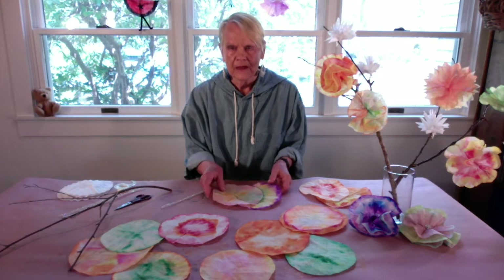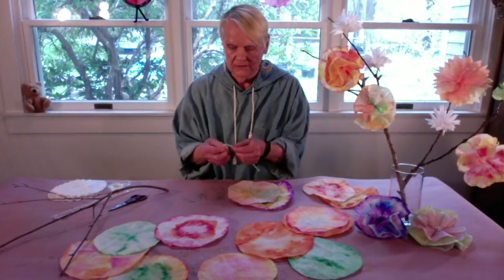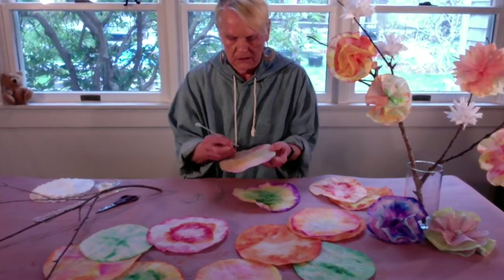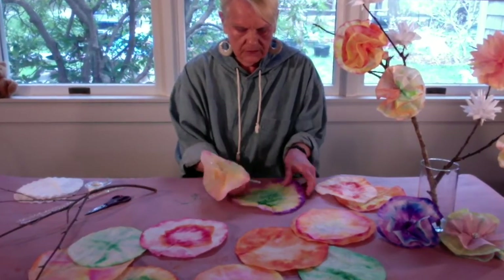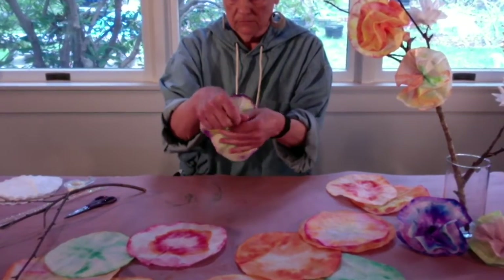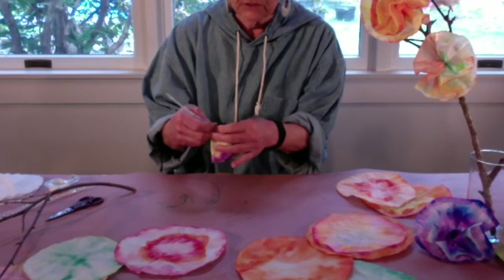For the first flower, I'm going to use two circles that I think look nice together. I'm going to start by picking up a pipe cleaner and twisting the top to form the center of the flower — it looks like a button. Then I put the pipe cleaner through the center of the first shape and through the center of the next shape, poke it in, push it to the top, and then squeeze it together very tightly and pinch it around like that.